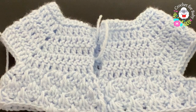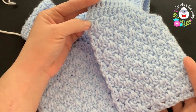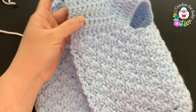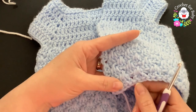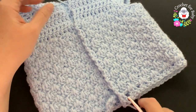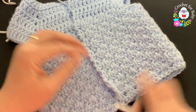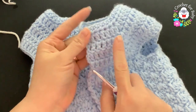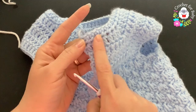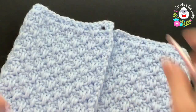I finished this part — I have a total of 15 rows. From the top of the neckline down to the last row it's measuring about 24 centimeters, which is about 9.5 inches. You can add more rows if you want to make it longer. The right side of the sweater is the side where we have the row of half double crochets — there's a little line around the neckline.